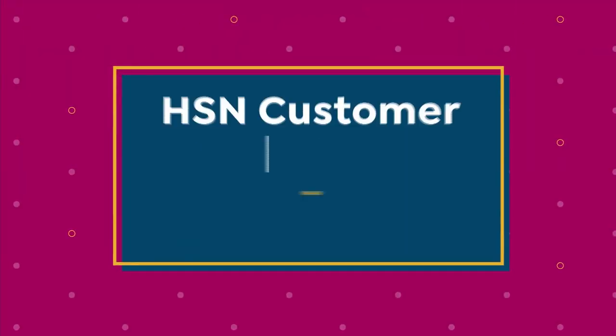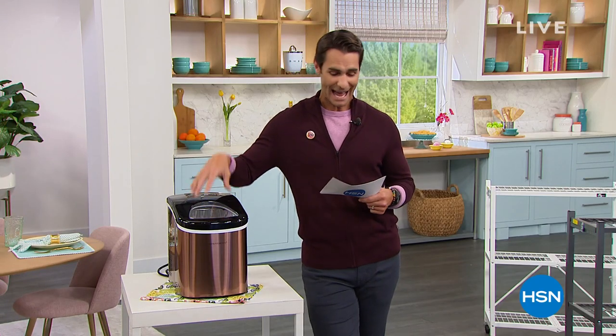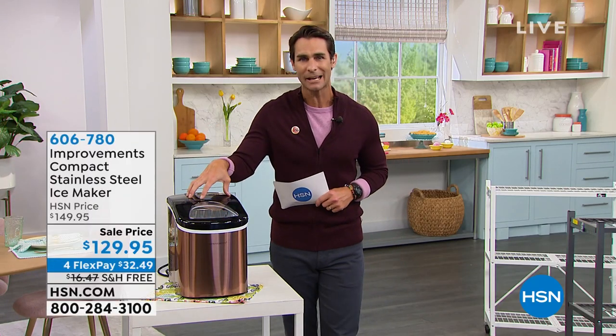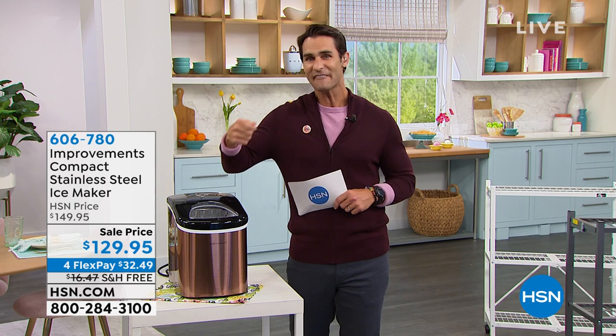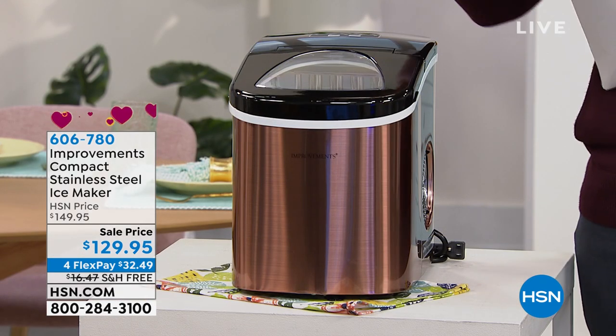Let me talk about what's coming up. You know, summertime, springtime — you don't want to run out of ice at the party. I have got a great solution. This is from Improvements — their compact stainless steel ice maker. It will start making ice in seven minutes, and then every seven minutes you're going to have another tray of ice.